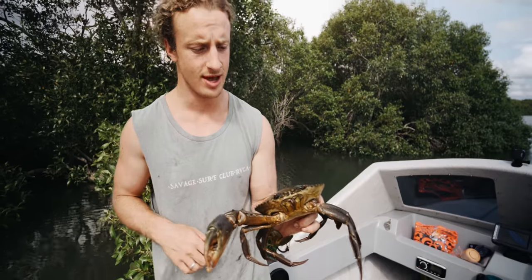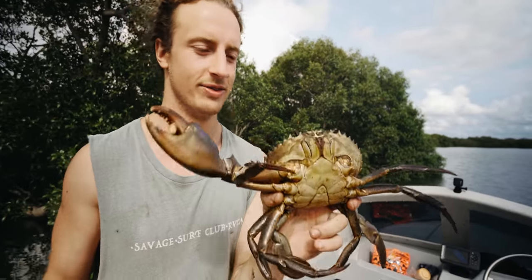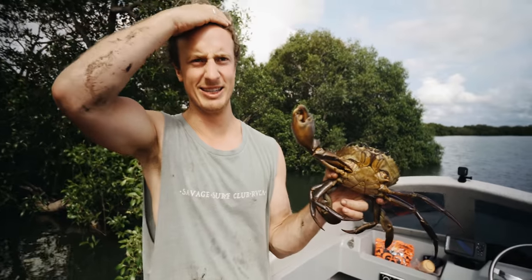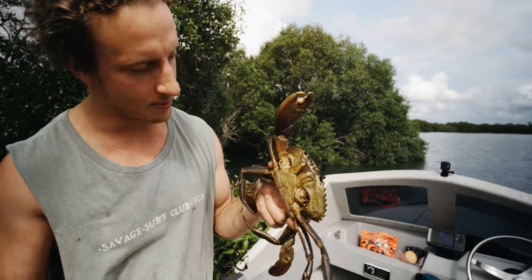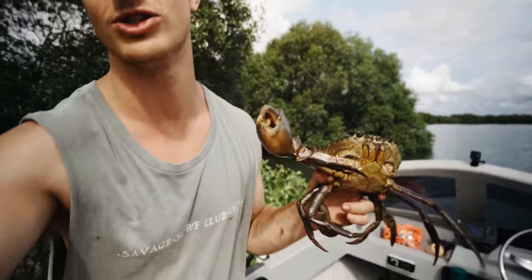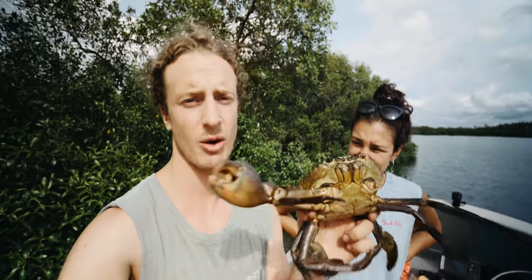Next thing is to check if it's male or female - you can't keep females. That triangle there... I'm joking, it's a male, so we can keep him. That is coming home for dinner. I don't eat much bought-not-caught seafood at all - I've literally never had mud crab because I haven't caught it. Now I've caught it and I'm going to try it. We have so many recipes we'd love to try but for the first one we want to maximize the flavor.